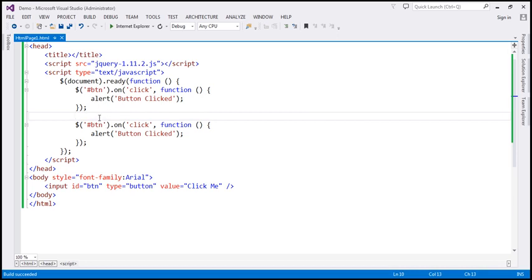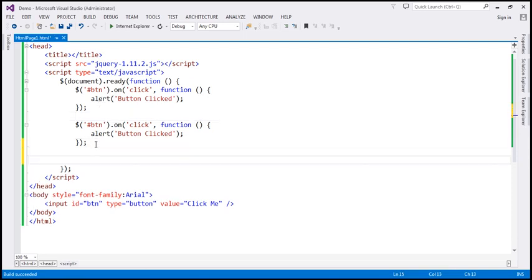To prevent that, let's first detect if the click event is already bound to the button element. In jQuery, we have a function called $.data. The first parameter is the element parameter, which specifies the element for which we check if a given event is already bound. Remember, this element is the raw DOM element and not the jQuery object.